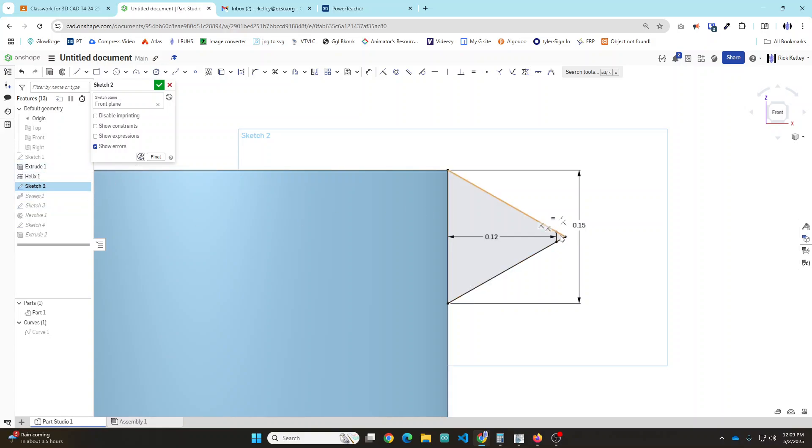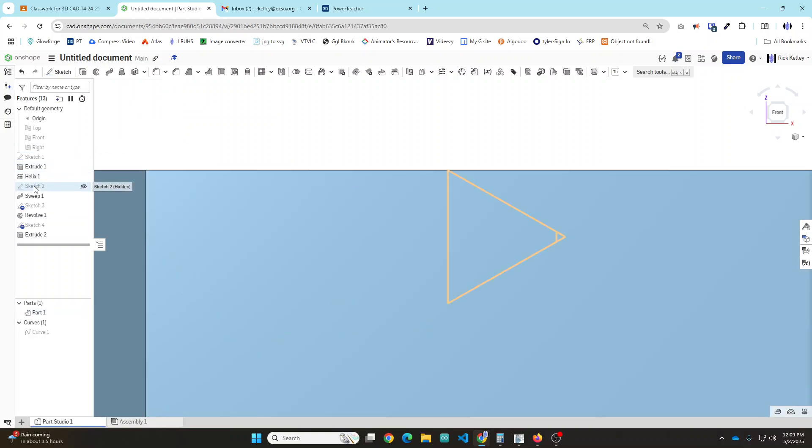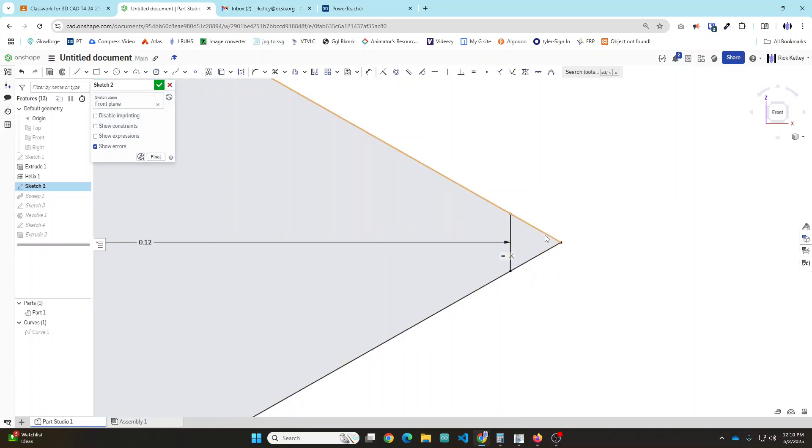Also notice: if you look carefully at the threads of a bolt, they're not sharp and pointy. There is a flat surface, and that helps with a little margin of error for the nut and bolt to mesh together properly. This is fully adjustable - you're custom building these parts for 3D printing. So the 0.15 dimension here - you want to make all three of these lines equal, the same length, and that's why I left the full triangle and didn't just trim it off. It lets me use the equal constraint.